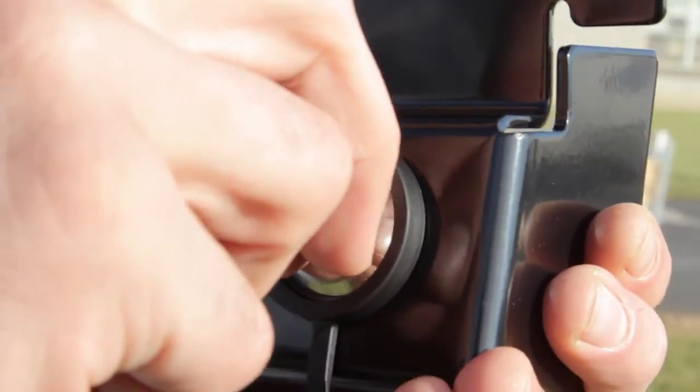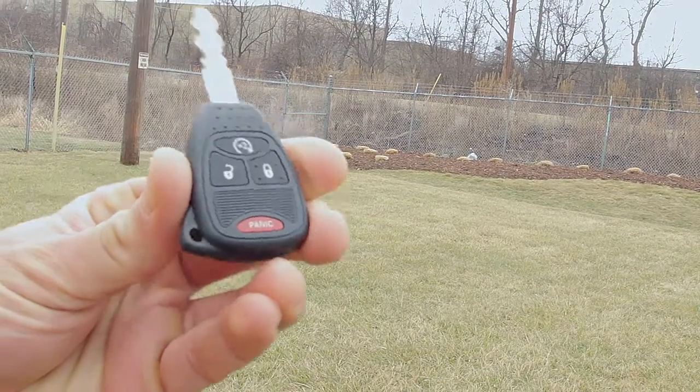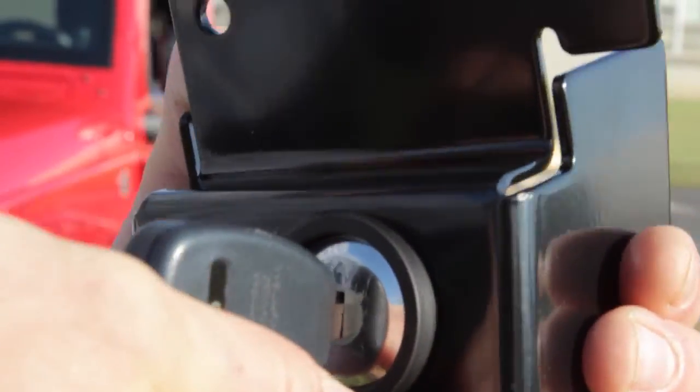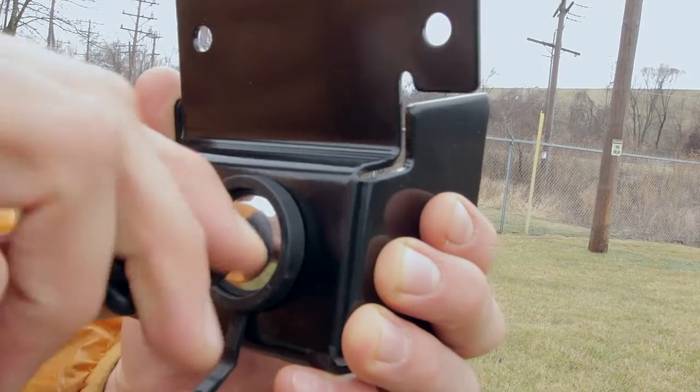Read and peel off the warning sticker. Remove the Jeep key from its key chain. Insert your Jeep key into the lock cylinder and turn clockwise until it stops. The lock is now coded to your key. Test the lock a few times before installing it.